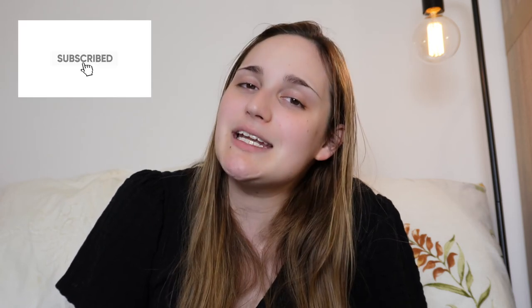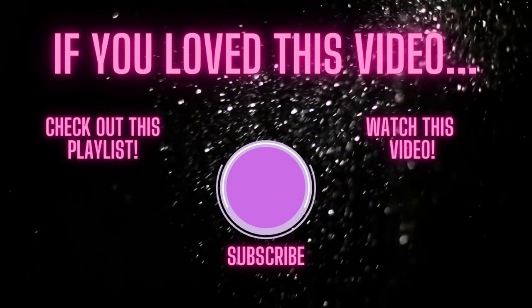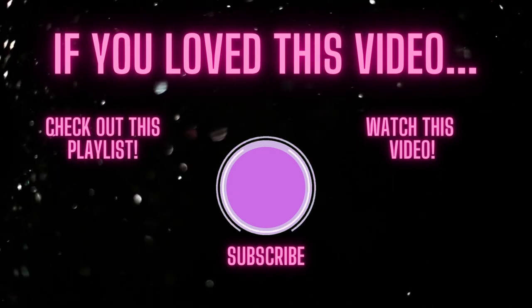Let me know in the comments what you think, and be sure to smash the like button and consider hitting that subscribe button and bell if you enjoyed this video. I'd love to know what you guys would like to see next from me, so drop me a comment below. I look forward to seeing you in the next one. Bye!